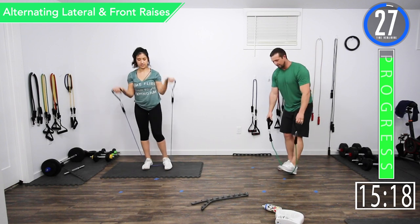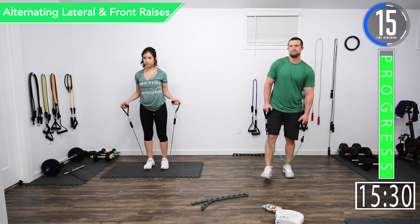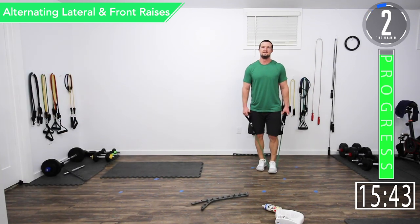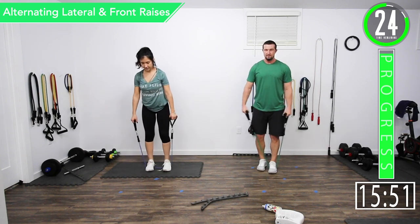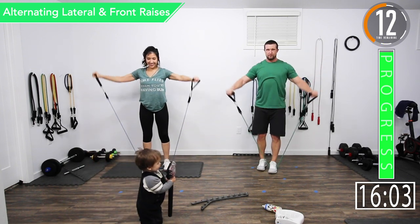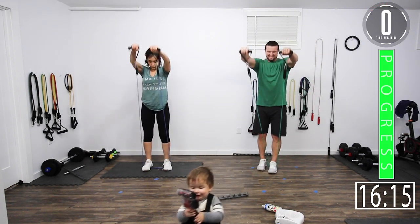We're going back into our final exercise — alternating lateral and front raises. Get some water if you need it, really push yourself this time. We've got 5 seconds left. Here we go — lateral raise, front raise, lateral raise, front raise, lateral raise, front raise. Last one — front raise. There we go.